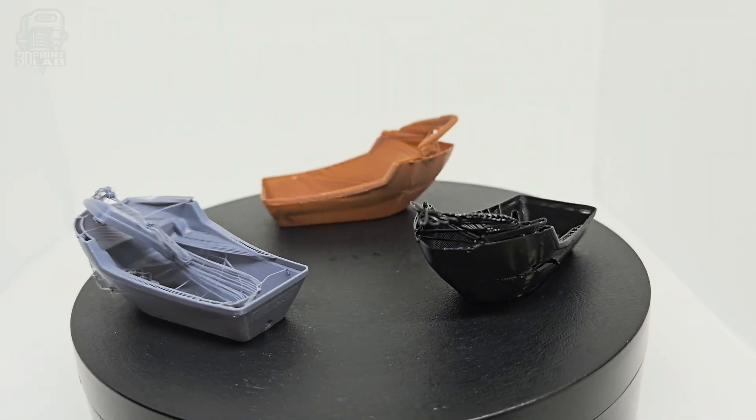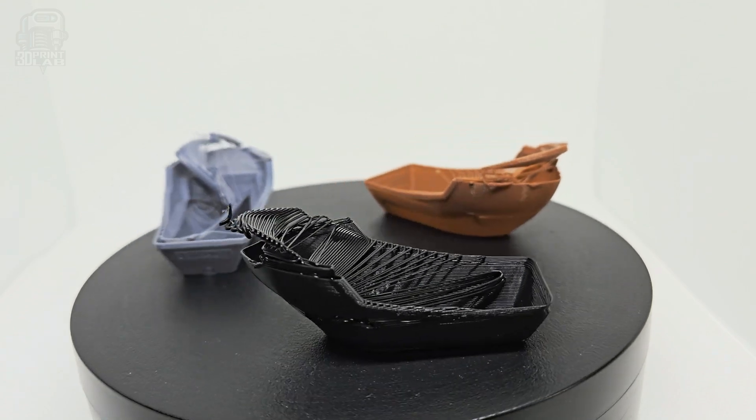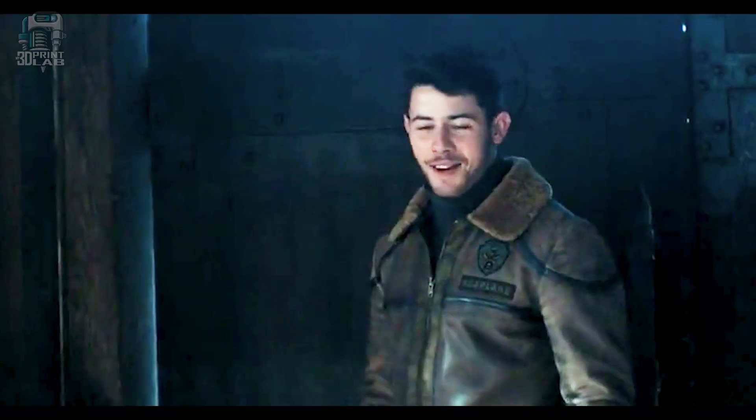I gave them different line heights and infill amounts. I also thought it might be interesting to see how vase mode worked — spoiler, not great for printing, especially trying to navigate those portholes. See what I did there? Navigate. Dad joke, sorry, can't help it. Fortunately, looks and bad jokes aren't being judged in this test.